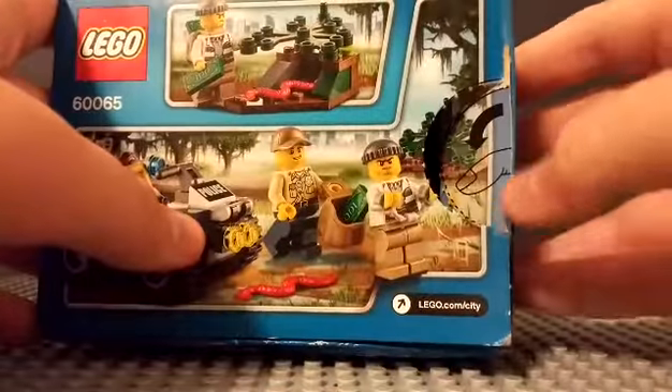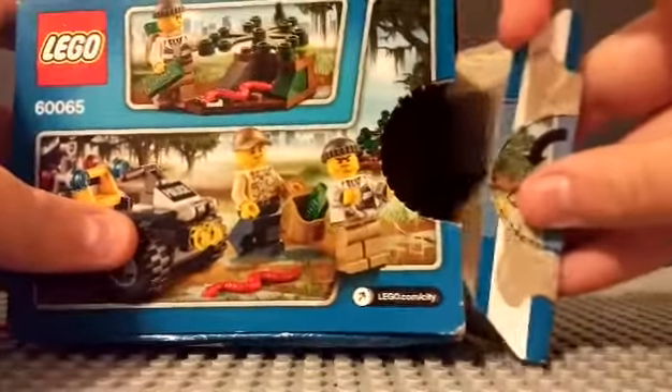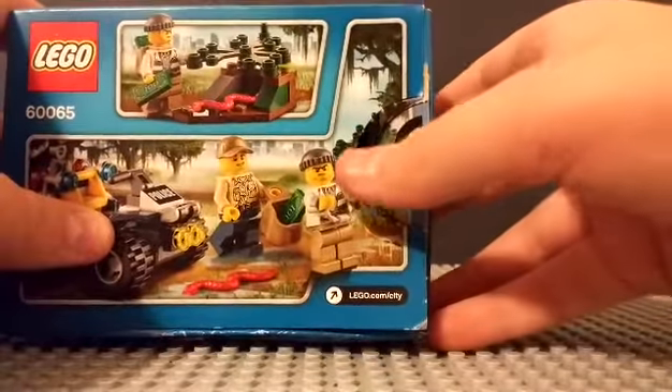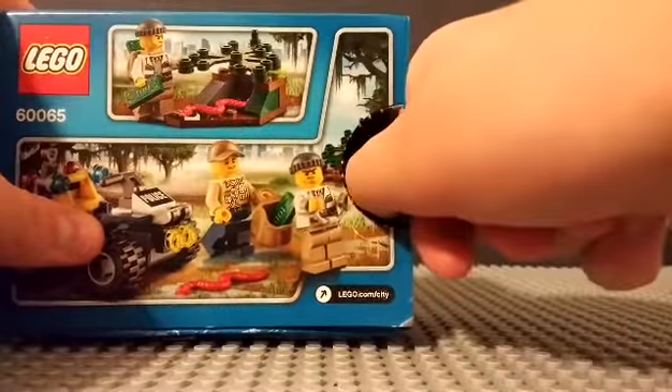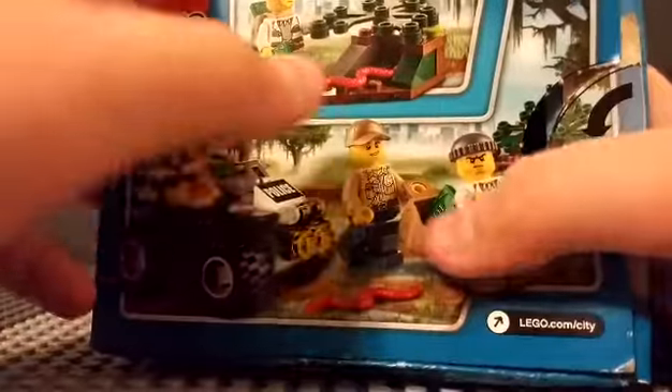Now let's take a look at the back of the box. If it's a small LEGO set it has this thumb tab where you just push it in and pull it out. The back of the box shows a feature and him arresting the robber.